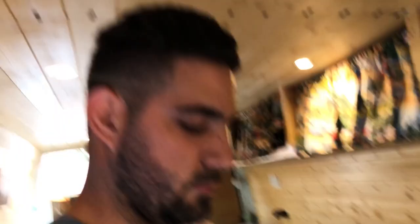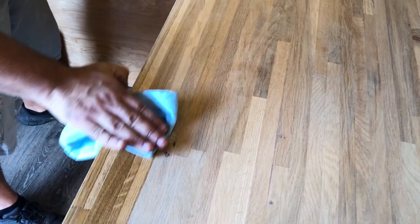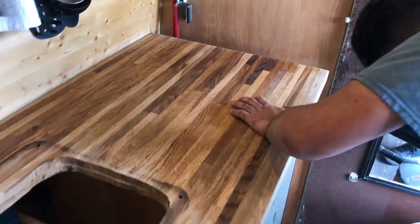We're gonna take some mineral spirits and wipe it all down, clean it all up, so then we can do the butcher block oil. You're gonna want to video this in slow-mo. All right, so we got the mineral spirits, wiped everything down, nice and smooth. I think we're going to go ahead and coat it now.